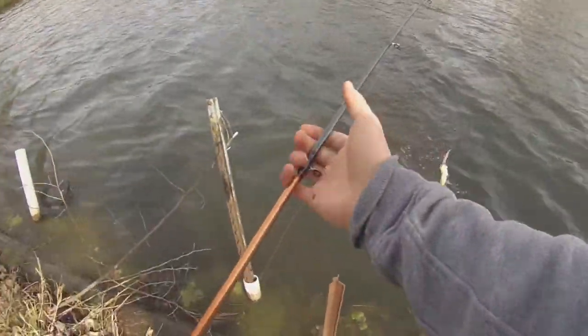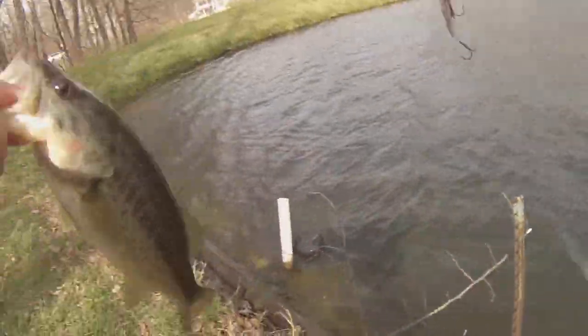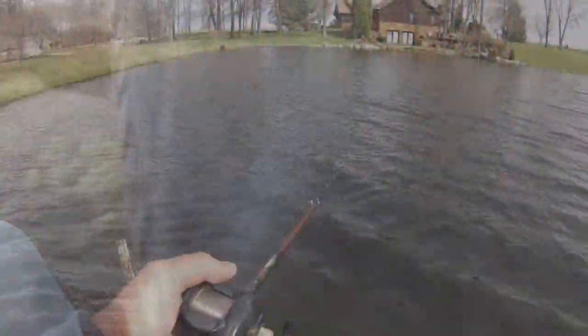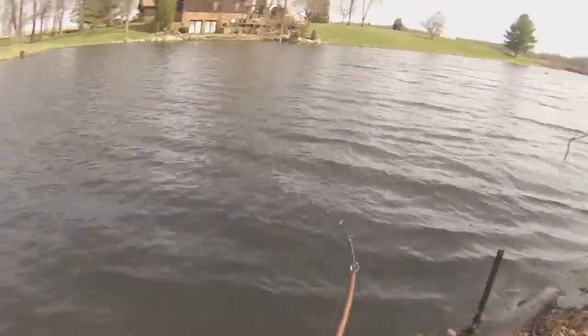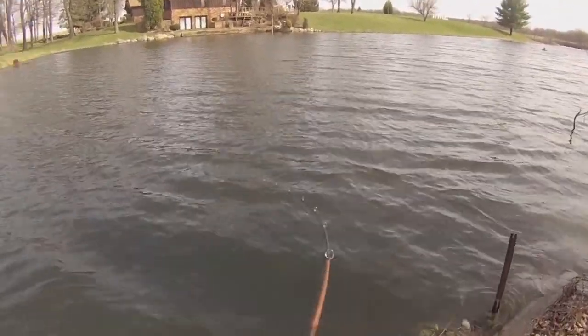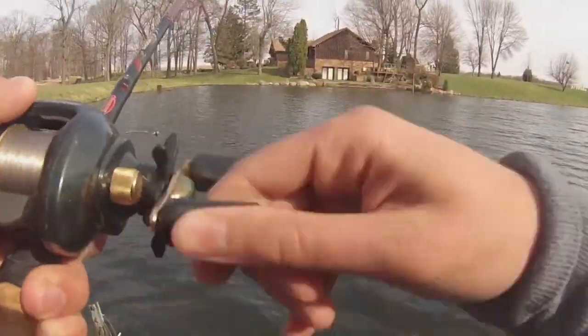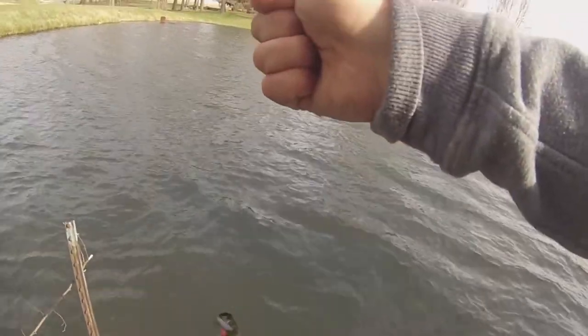Oh yeah. Another bass. There's one — sweet. Foul hooked him, but here we go. Another nice small bass. Take him.